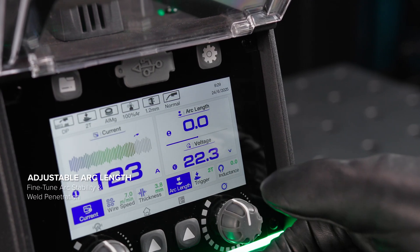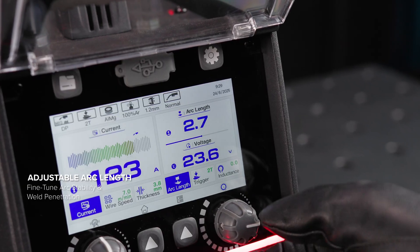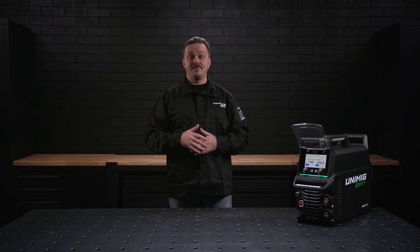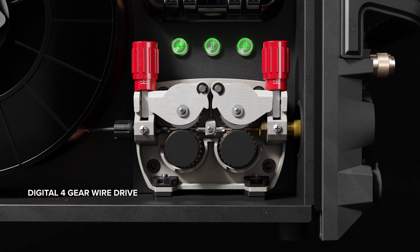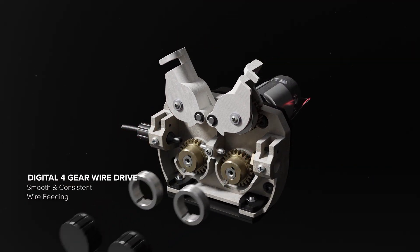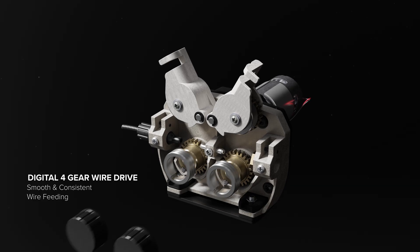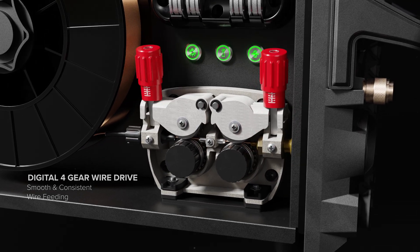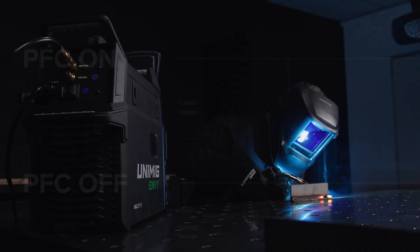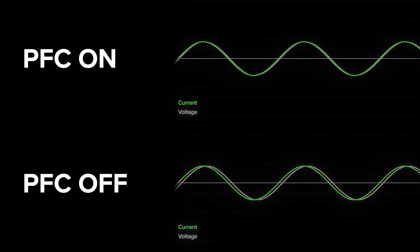Get absolute precision on your settings. The adjustable arc length allows you to increase or decrease the pre-selected voltage while in synergic and pulse MIG modes. With a 4-geared wire drive unit, there's more power pushing the wire, improving the wire feeding, especially with longer torches.